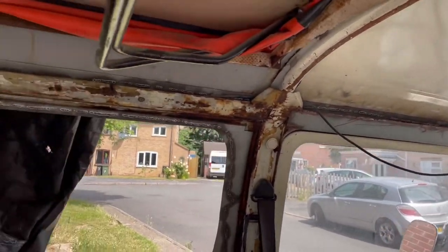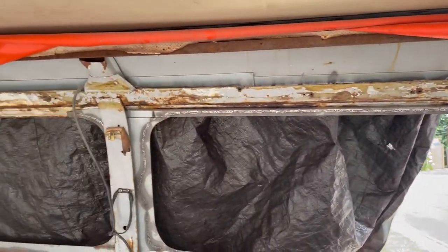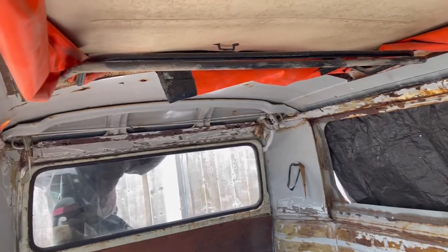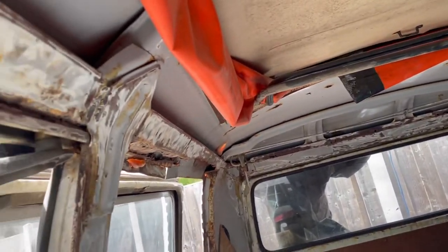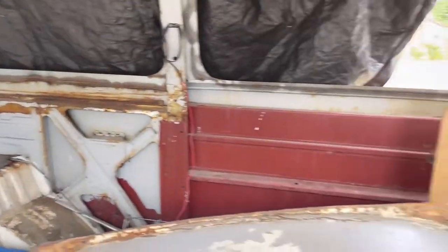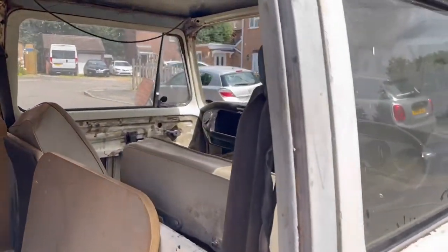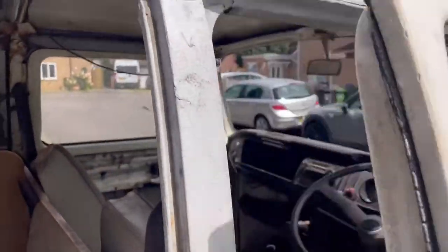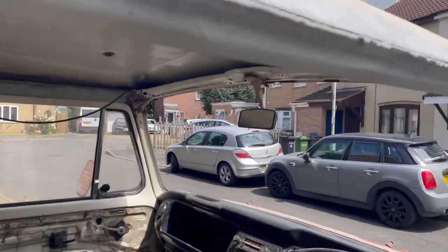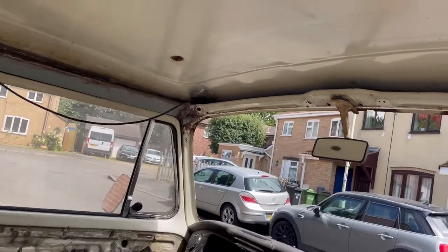As you can see, it's fairly rotten. There's been some really awful repairs done. The whole roof is toast basically, so that's coming off. You can see I've got a front section in there ready to prep and go on when I'm able to. The doors have had some really awful repairs to the frames at the top — it's just a piece of metal bent around, and yeah, pretty awful to be fair.